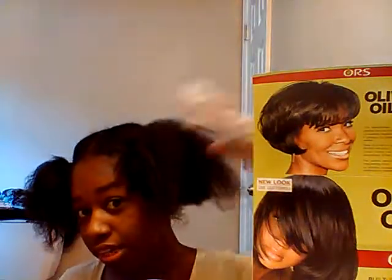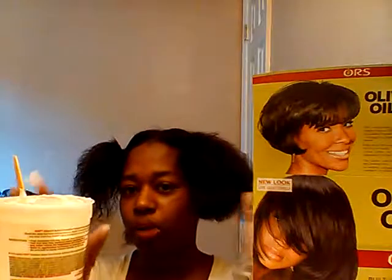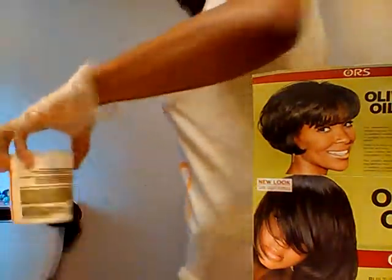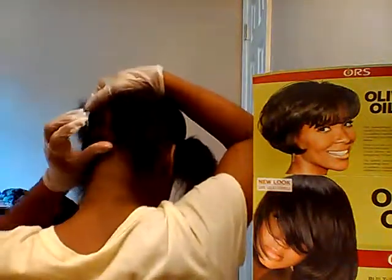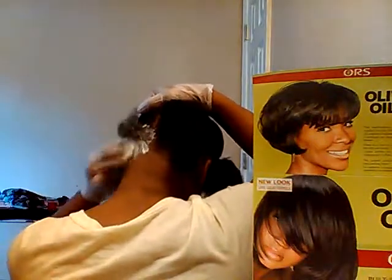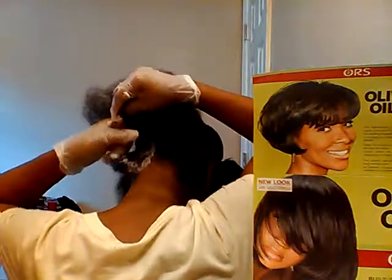All right, now you can apply. As you can see I've already taken out my back piece and I'm just going to start applying there. I have on gloves — I'm not going to use a comb or anything because I want to feel what I'm doing. So I'm going to turn around and let you see what I'm doing. I'm going to take the relaxer and put it on the back of my hair, then keep going up.